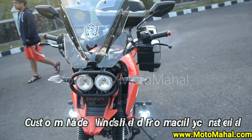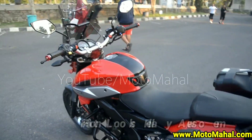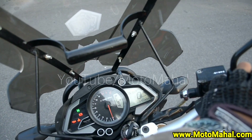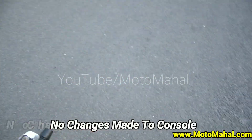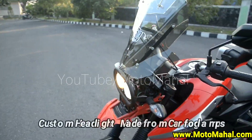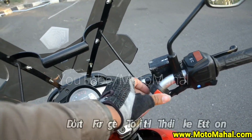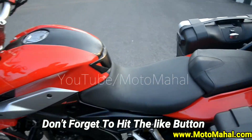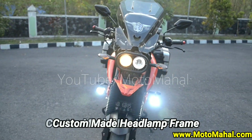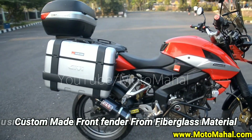If you talk about this bike and its modifications, the first thing you notice is the headlamp. The front portion looks like an adventure bike — it's very thin and very unique. The headlight is a car fog lamp. There is also a custom-made front fender, which is very helpful when you ride the bike. The front suspension height is very high with a custom kit, and the rear suspension is also very high, giving the bike good ground clearance.